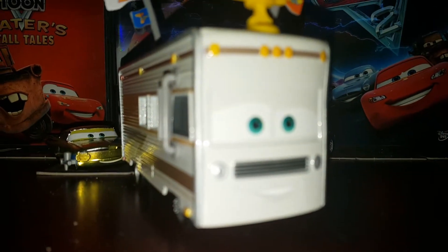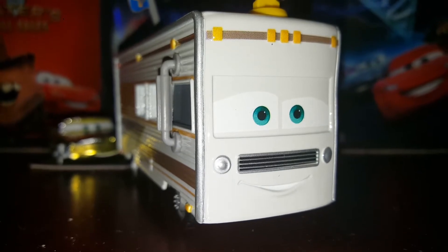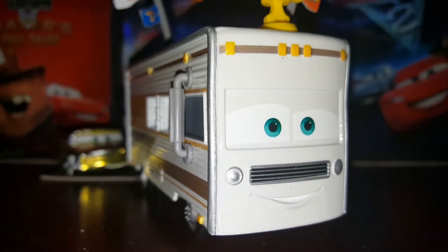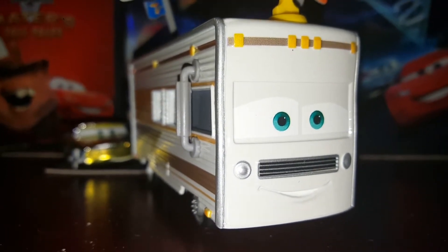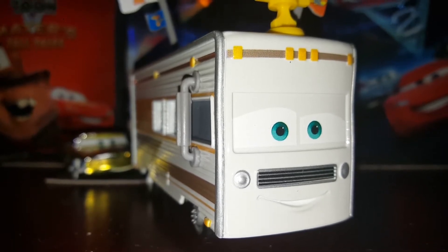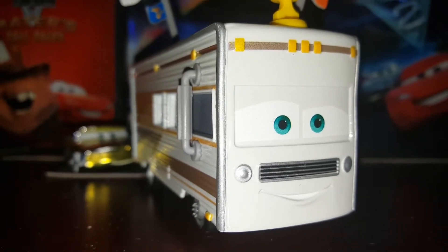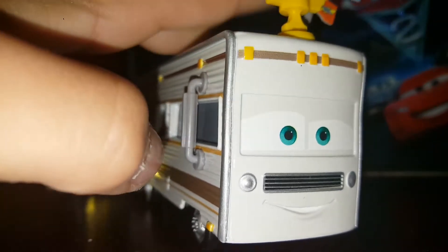Hey, what is going on guys! Today we are going to be reviewing Vanscan Lane. Sorry for the background noise, I do have my heater going. I don't know if you guys can hear it or not, but there was frost on the ground this morning where I live. Welcome back to another Rusty's Racing video, and today we're going to be reviewing Vanscan Lane.